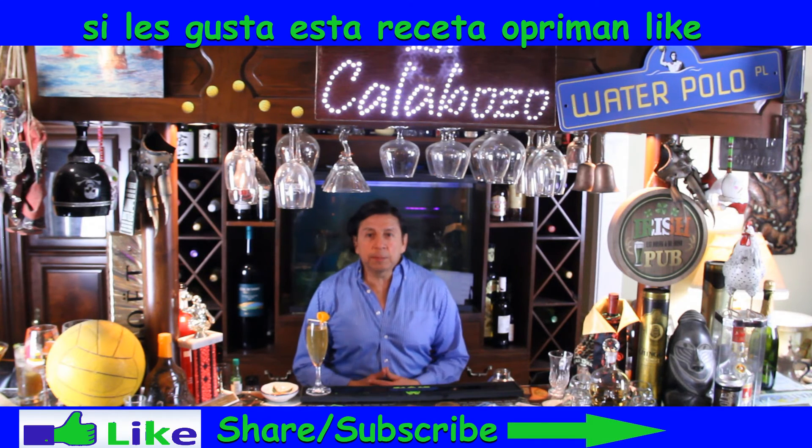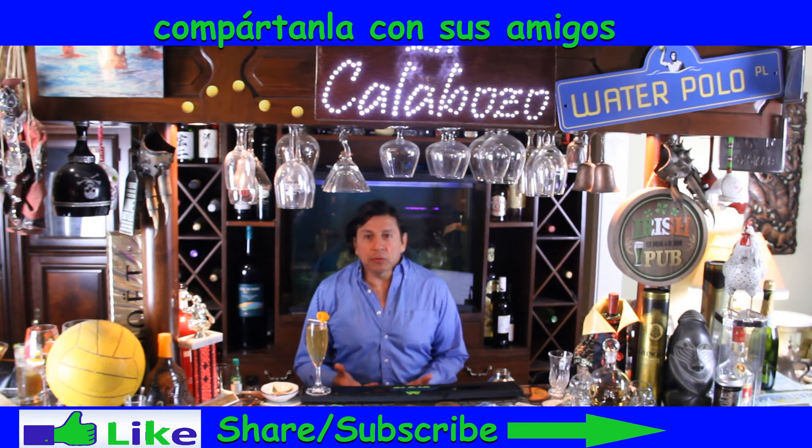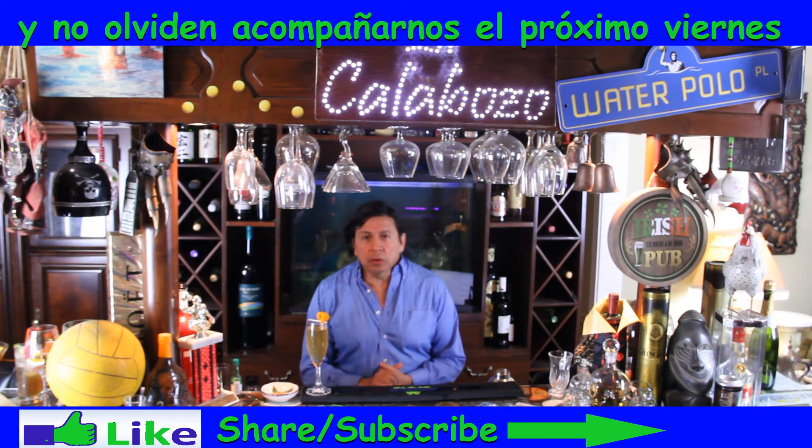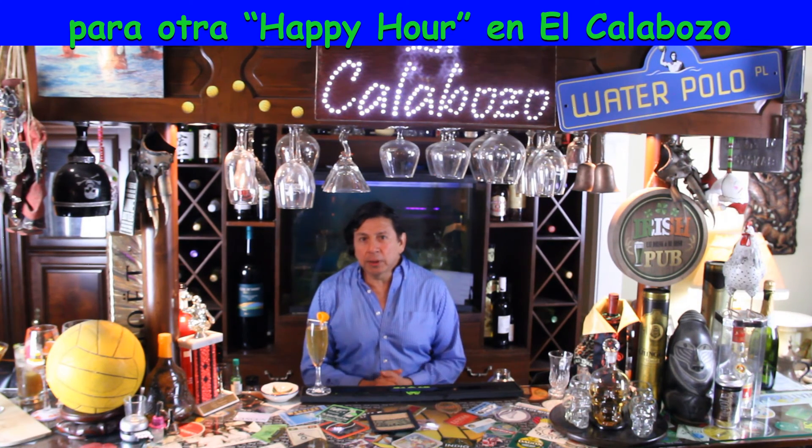If you like this recipe please give us a thumbs up, share it with your friends, and subscribe to our channel. Also don't forget to join us next Friday for another happy hour at El Calabozo. Salud!